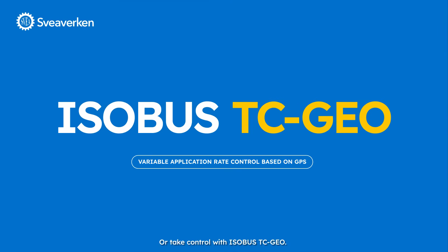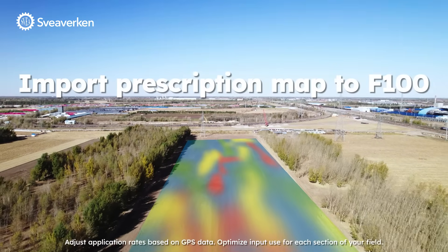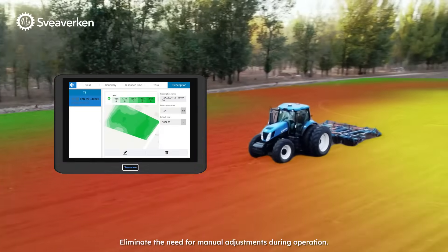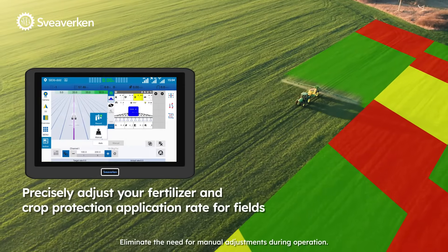Or take control with ISOBUS TC GO. Adjust application rates based on GPS data, optimize input use for each section of your field, and eliminate the need for manual adjustments during operation.